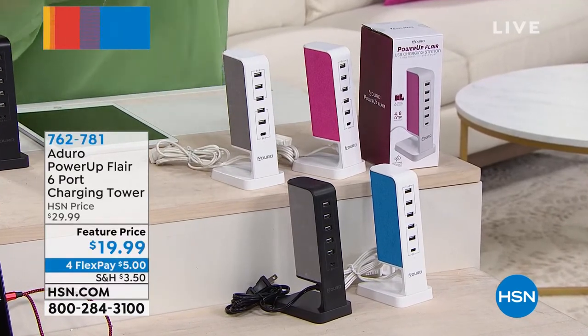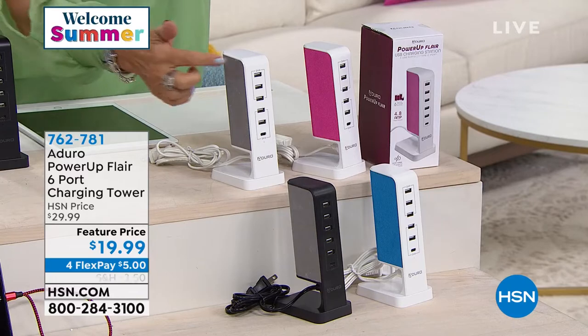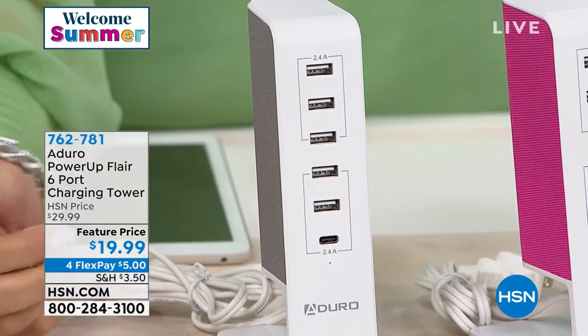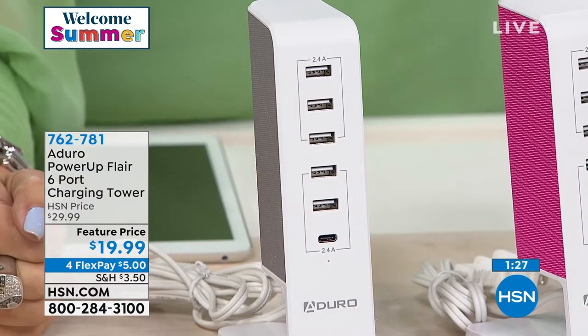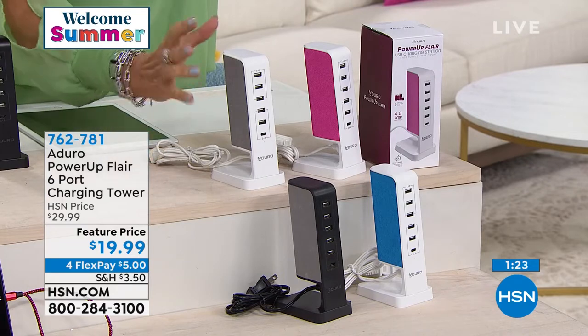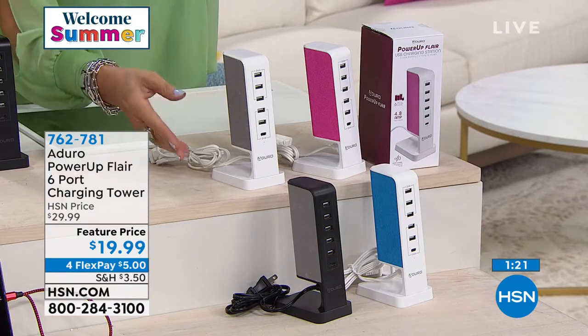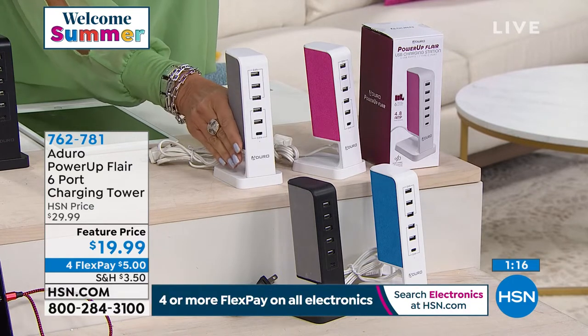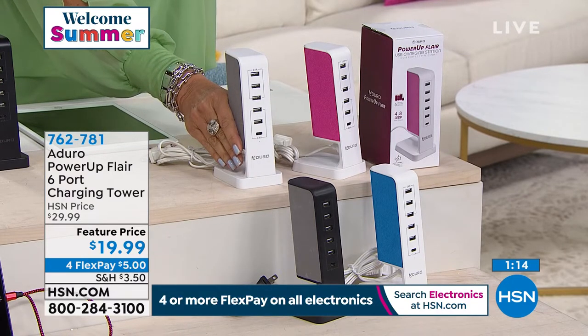In our whole lives, whoever envisioned that we would need this many places to plug things in? But the truth is, everything in our lives has to be plugged in: our headphones, earphones, iPads, phones, gaming systems, cameras. Everything has to be plugged in, and we've got the way for you to do it. It looks great, featured today at $19.99.